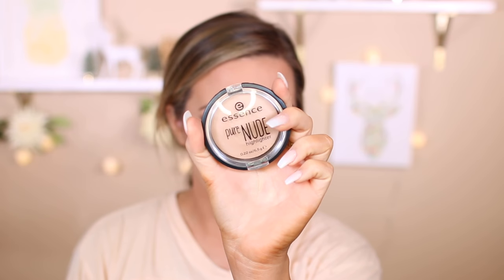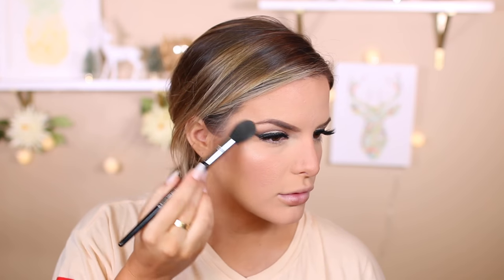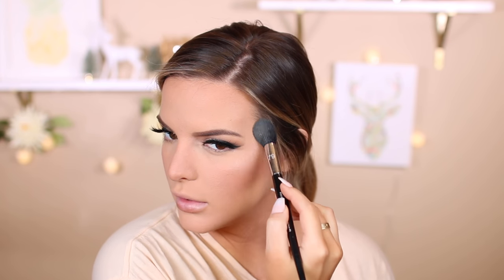For blush, I'm using my favorite — the Ulta Velvet Blush in Princess. This is my go-to blush; I love it. Honestly I haven't used anything else since I got this because I'm just addicted to it. Then I'm going to blend it out with my duo fiber brush. To highlight, I'm using the Essence Pure Nude Highlighter in Be My Highlight applied with a Sephora brush. This highlighter is great if you have larger pores — it doesn't accentuate them. It's a really nice smooth powder without a lot of glitter.